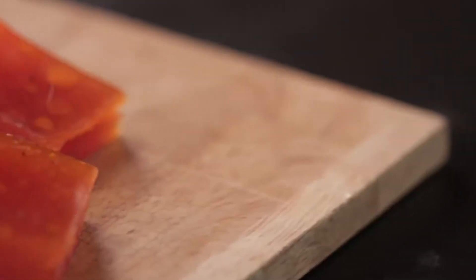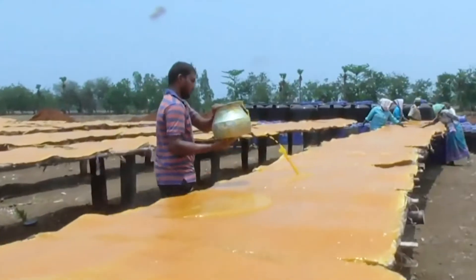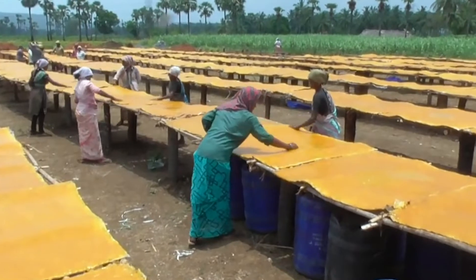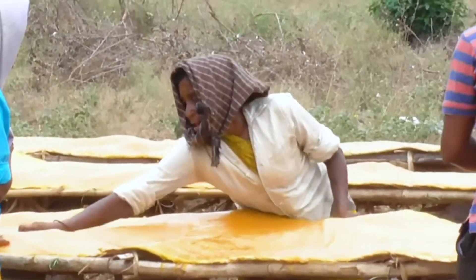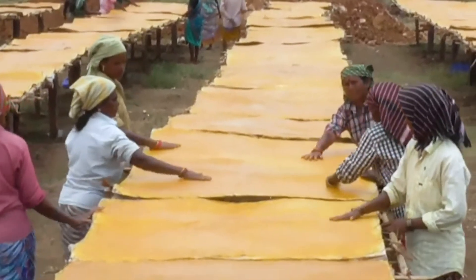Currently in India, Aampapur is made using sun drying. For large-scale production, mango puree is mixed with sugar. The mixture is spread in a thin layer in open fields and left to dry in the sun for 2 to 6 days depending on weather and sunlight hours. Even though the process is easy to learn for farm laborers and has less energy expenditure, it has a lot of disadvantages.